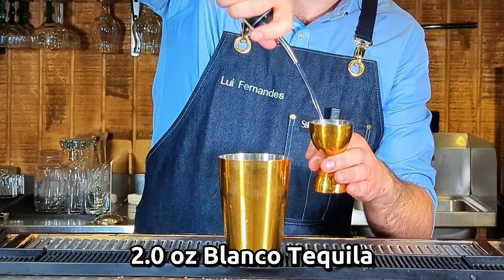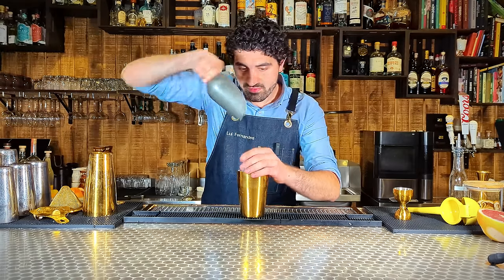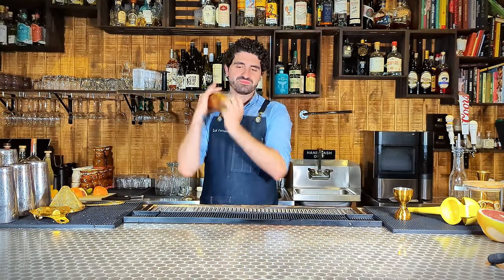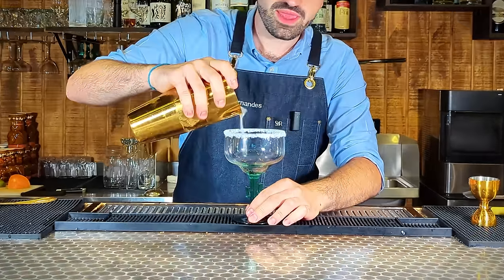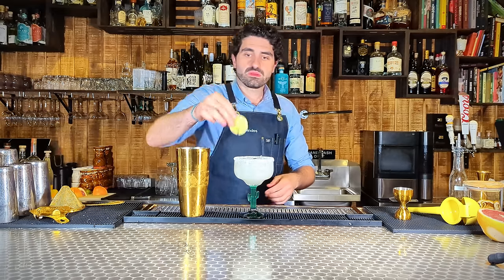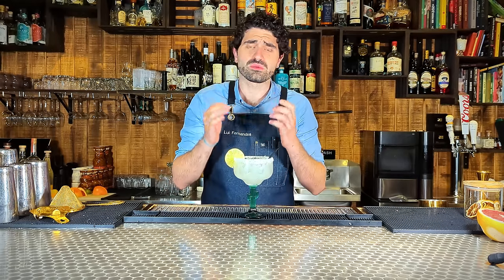And then we're going to do two ounces of our first entry, Cimarron Blanco. We'll talk about that in a minute. We're going to do two ounces of this. Add ice, plug it up, and then we're going to pour it out into our fun little salted cactus glass. And there we have a traditional margarita. So incredible.